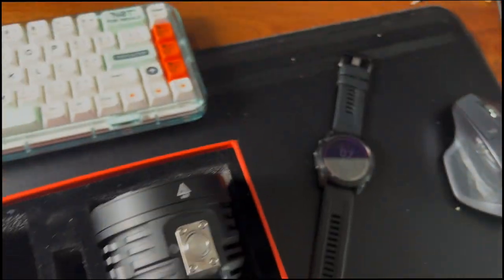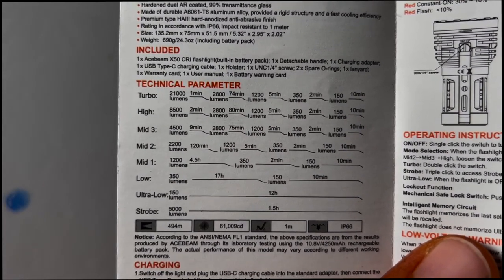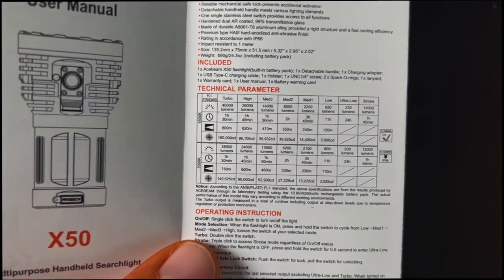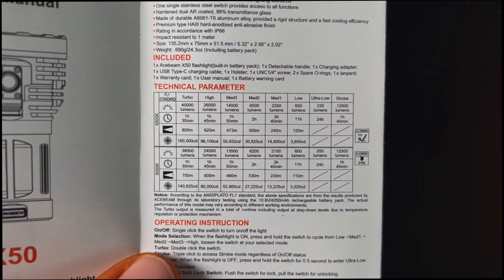It charges USB-C. You can pause this screen and look at all the different modes that it can do. 61,000 candela is insane. And here is the 6500 Kelvin cool white, 40,000 lumen version — you can pause on this as well.